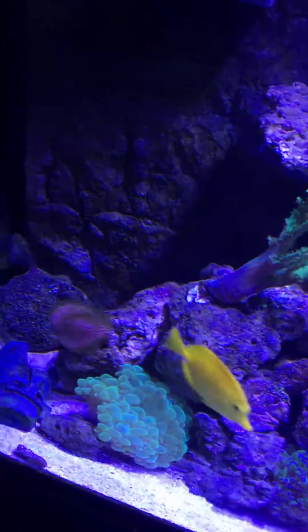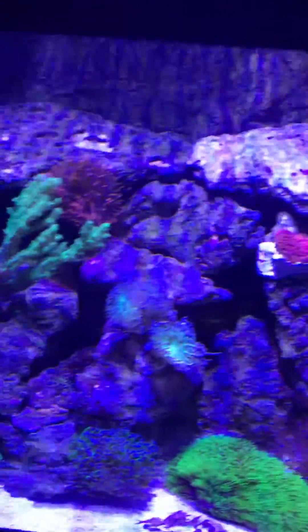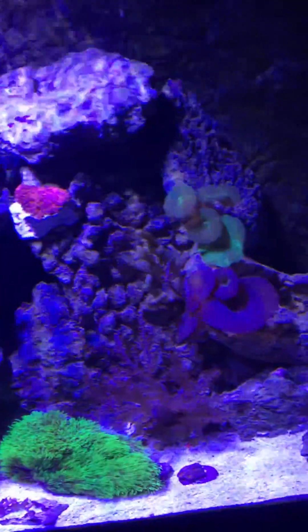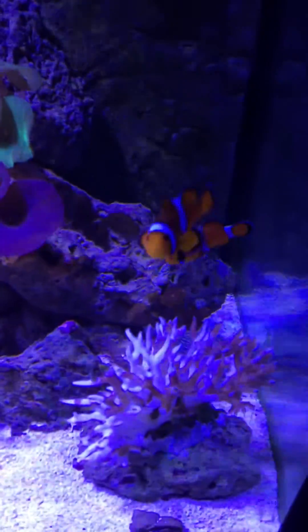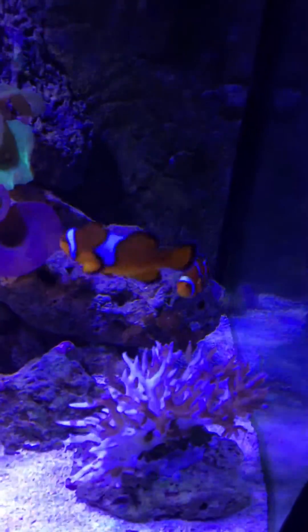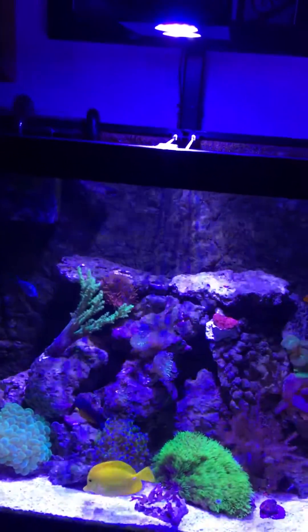The only thing I haven't tested was magnesium, but no one seems to say that's a big killer for these guys. They went from a Radeon light to my Aqua Illuminations Hydra 26, and as you can see, they're about 18 inches from that rock.